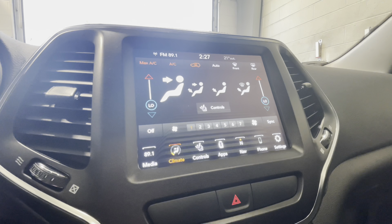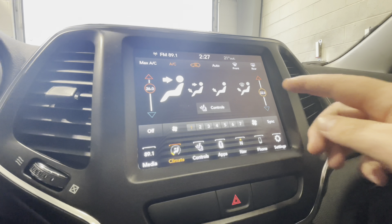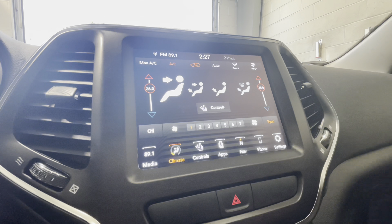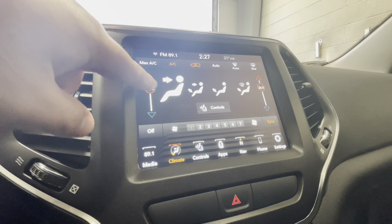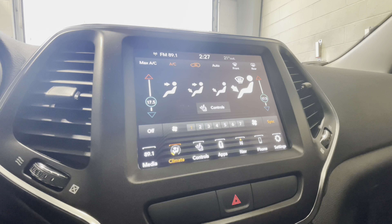Moving on to the climate control on the touchscreen — this does all the things your physical climate control buttons can do. You can adjust the temperature and as mentioned, it is dual climate control. If you select sync, they will move together, and if you unclick sync, you have the option to change the temperatures individually. When you hit sync, it will always match back up to the driver's side. You can turn the climate control off and on and select all of your vent outputs and fan speed through the touch screen.